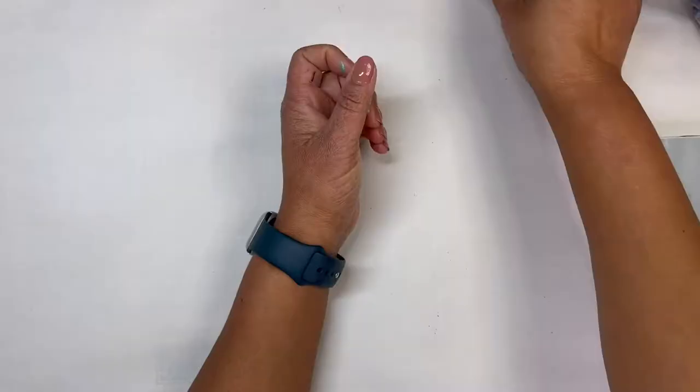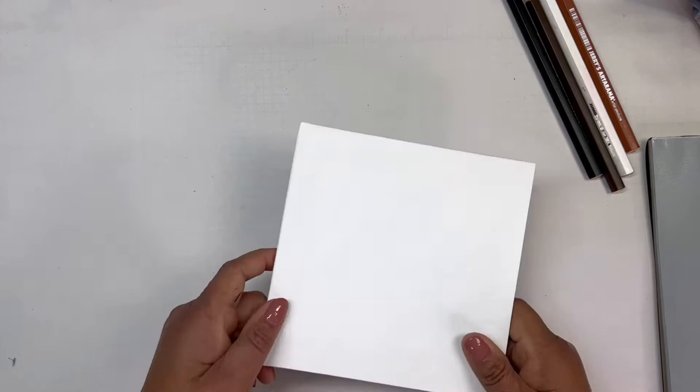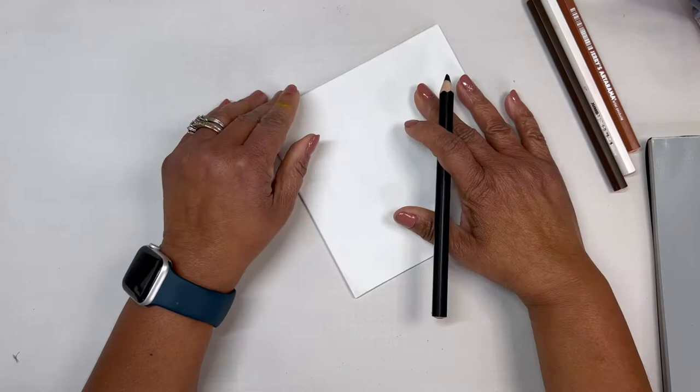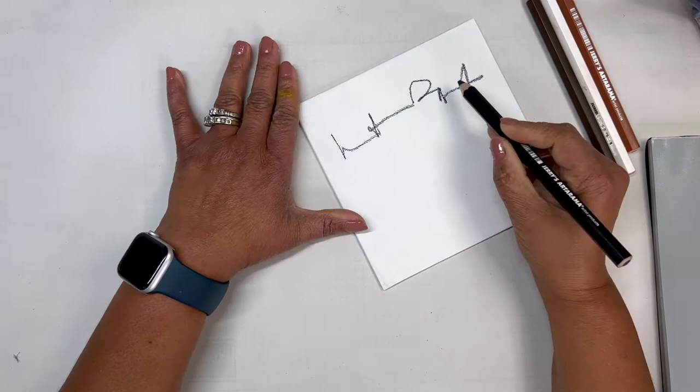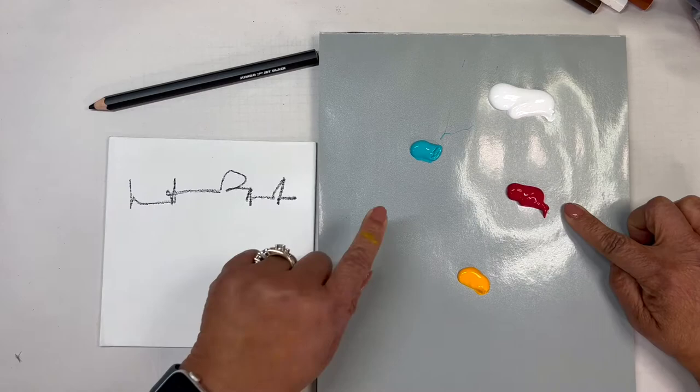For everyday maintenance in my studio, I love that I can use just a basic sharpener to keep my pencils sharp. For this demo I'm using a piece of canvas panel. I've got Lucas acrylic paint in white, carmine, turquoise, and Indian yellow, and I want to show you how I would use this black pencil in my practice.